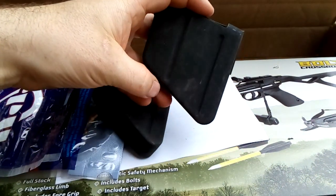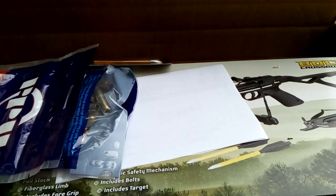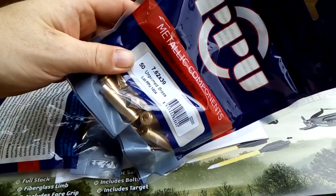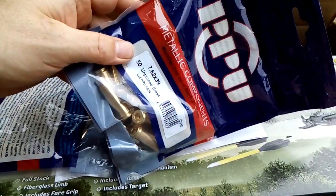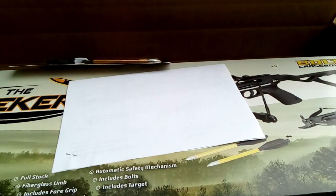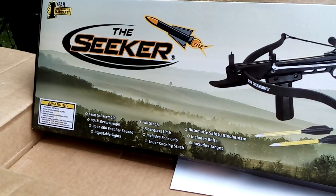Anyway, you can make them fit either way. I also got two bags of PPU 7.62x39, 50 rounds each. I've found the PPU brass to be quite good actually.